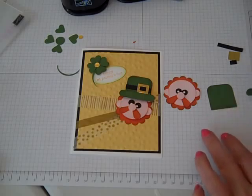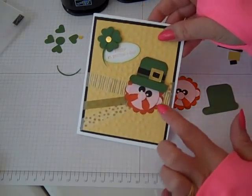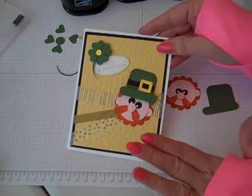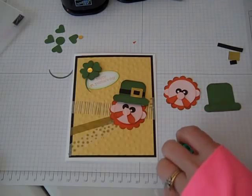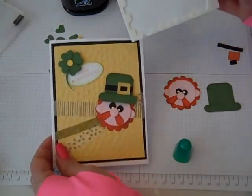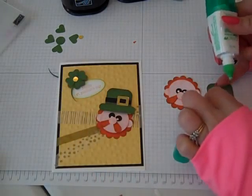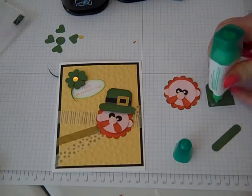What I'd like to do first is put the headband on. On my card I made it pretty 3D, and on this one I'm going to show it more flat so you can have a choice of which way you'd like it. If you'd like it fuller like my card sample, just put the dimensionals on instead of the Tombow liquid glue. Okay, so I'm going to put the brim of the hat on.